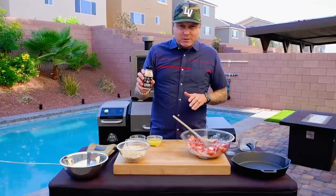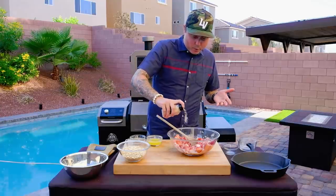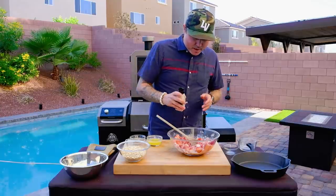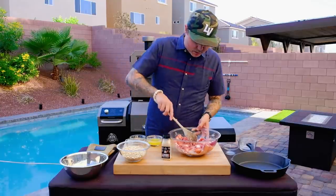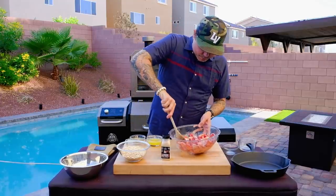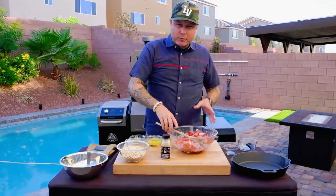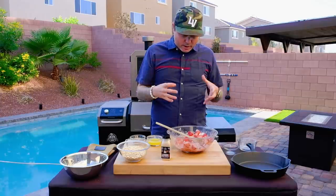That honey really brings in that additional sweetness you want in a dessert. So a little bit of this honey sea salt — make sure everything is fully incorporated. If you get any flour sticking to the bottom, get in there and scrape it away. That's what is really going to melt down and create your binder.